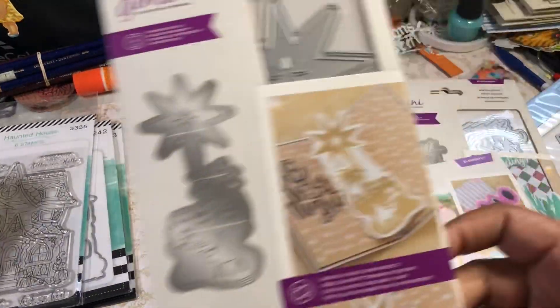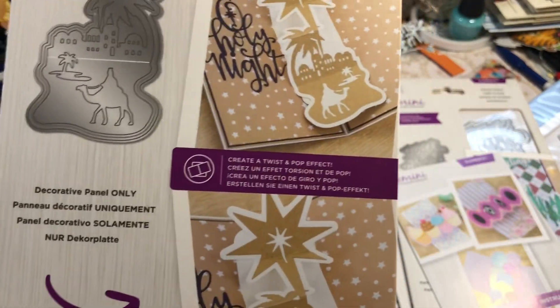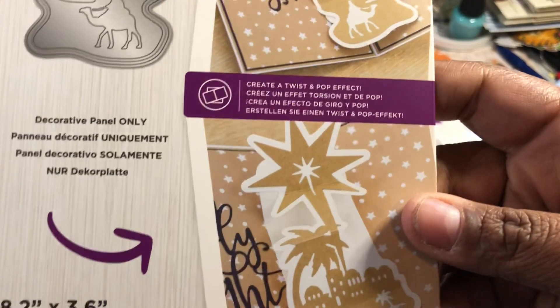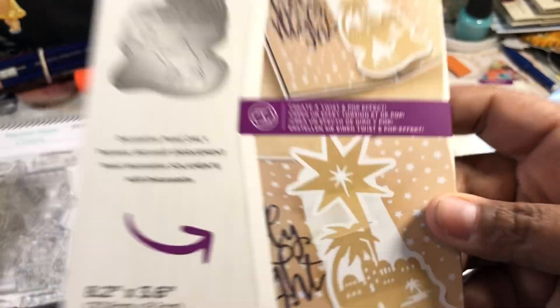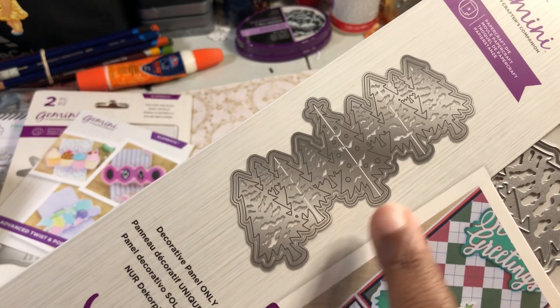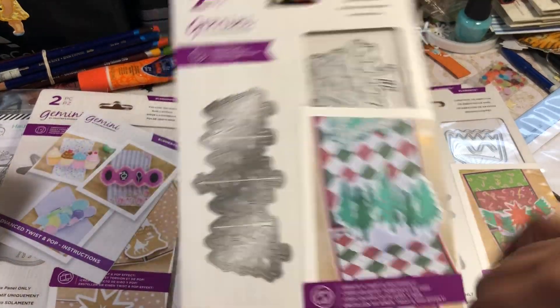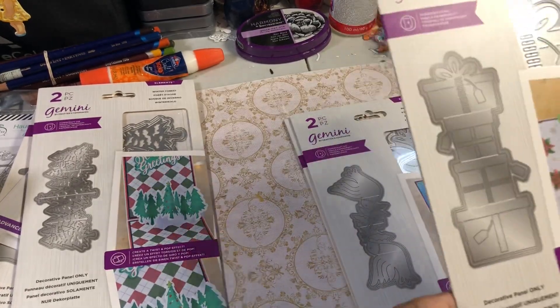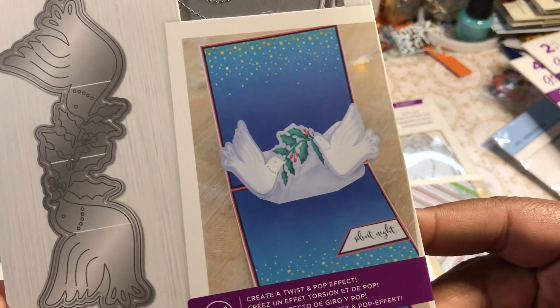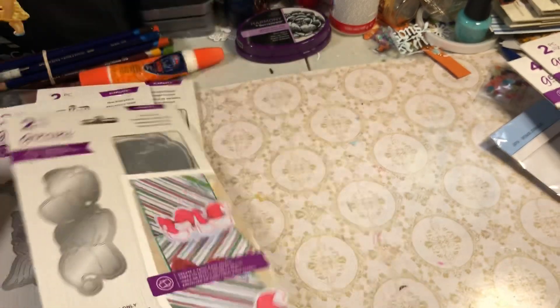So they have this one — it's a die from last Christmas, the Oh Holy Night, and you can see how it twists and pops from the center with the Bethlehem scene. How cute is that! Then they had the Christmas tree one. The only thing I wish they would do is have another die where these would be cut out individually so you could put them on top — that would be fabulous. Then they had the doves, which were so cute, and they had the Santa hats, which sent me over the edge!